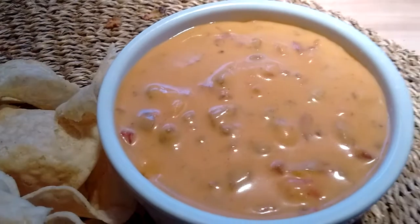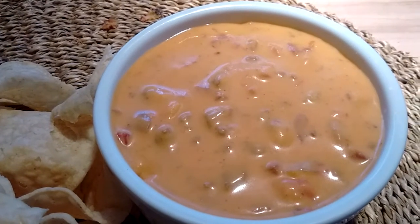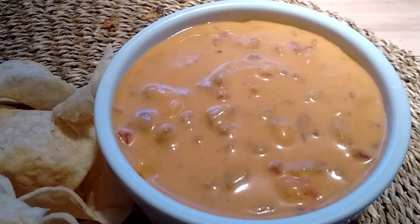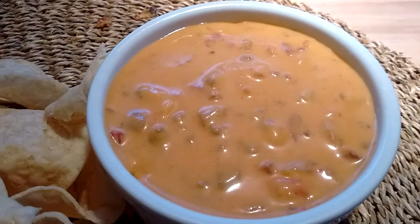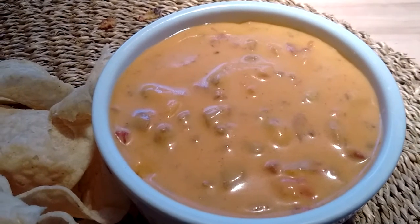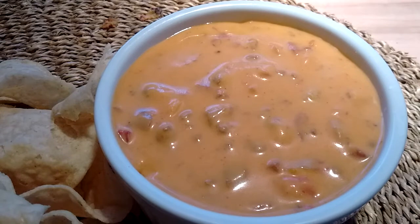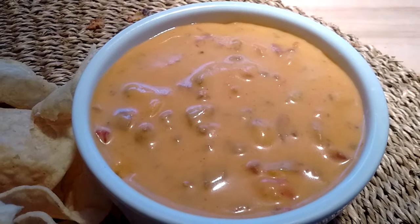Velveeta — what do they call that — pasteurized processed American cheese food product, because it isn't actually cheese. And some people put some ground beef in it, seasoned with taco seasoning.